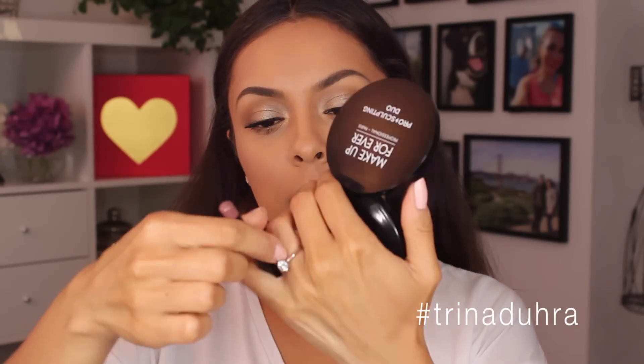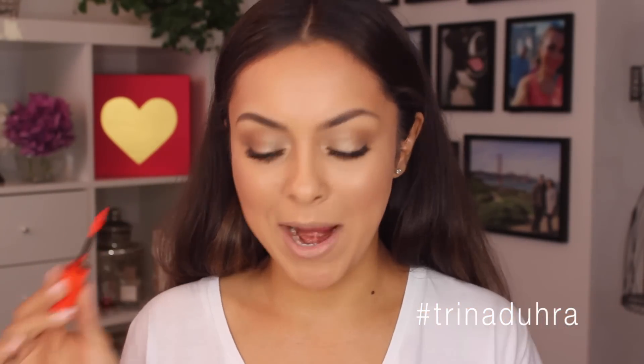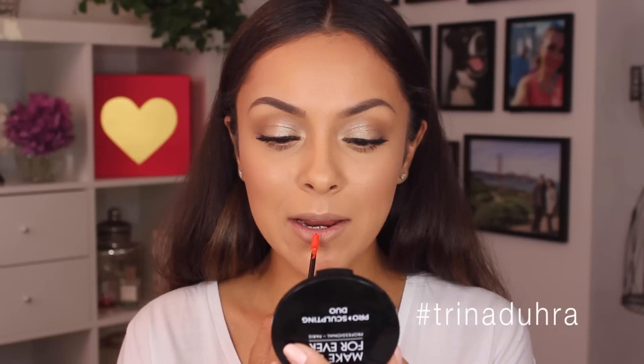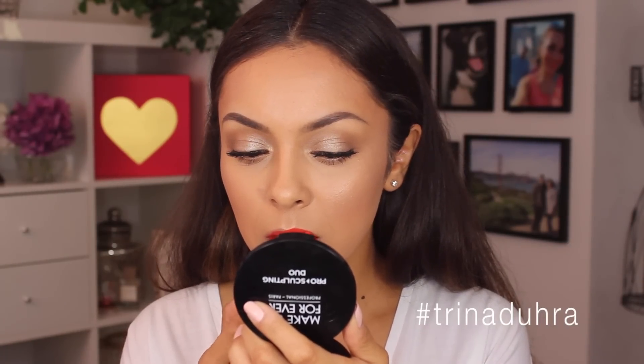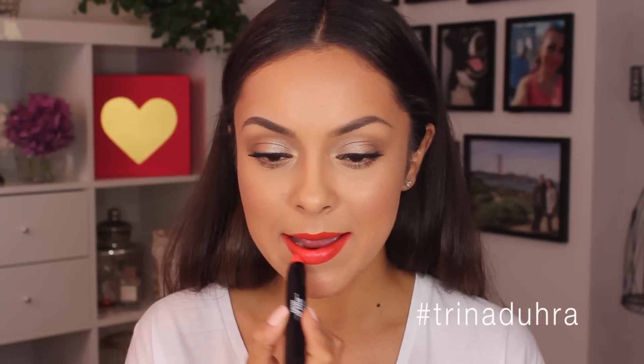To finish off this whole look, you already know — Kevyn Aucoin Lip Liner in Medium to lightly line my lips. Normally I do a really red lip with this, like the Spicy Anastasia Liquid Lipstick. But because I'm going to be wearing a shirt that's a little army color, I'm going to try more of an orangey red. This is a new product from Makeup Forever called Artist Acrylip Liquid Stain in number 932. This color is kind of the bomb. I'm going to use the Coralie Artist Lip Balm Lip Shine in number 930 over top just to tone it down a little bit.